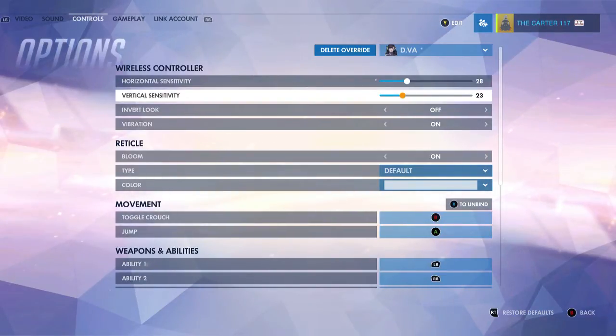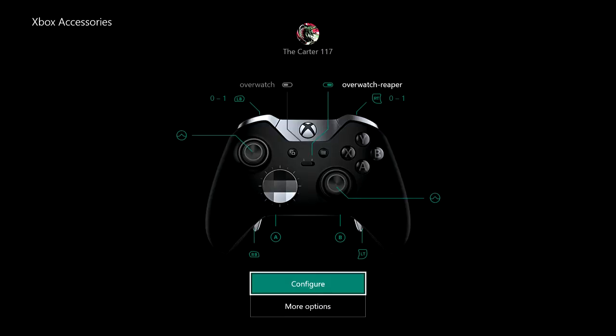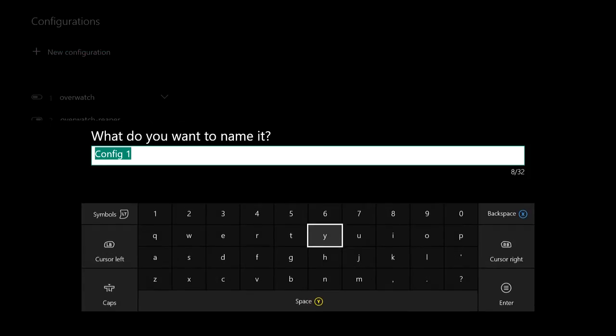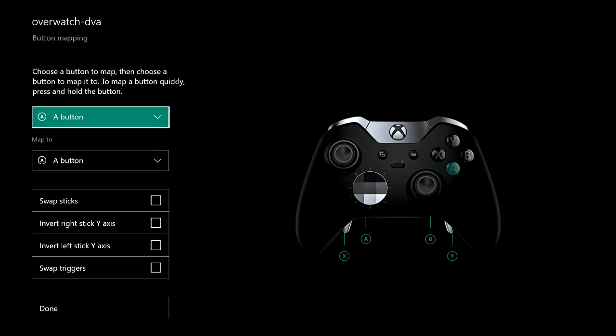Now that we've figured out the sensitivities, we're going to take a look at the controller configuration. Go down to the Xbox Accessories app, hit Configure, and then create a new configuration. Now that you've named your new configuration, there are a couple of button mappings we definitely want to change for ease of use. When mapping buttons on the Xbox Elite Controller, hold the button you want to assign to first, then press the button that's actually being assigned. Thinking about D.Va, the goal is to keep my thumbs on the thumb sticks as much as possible to stay accurate and keep moving.